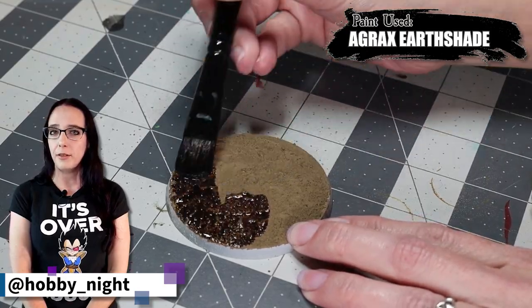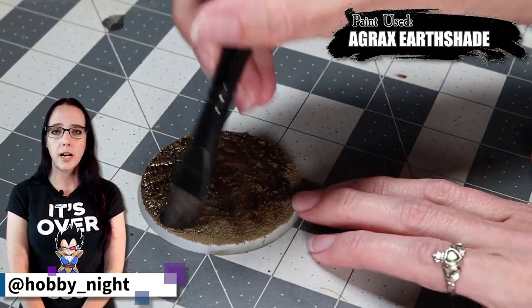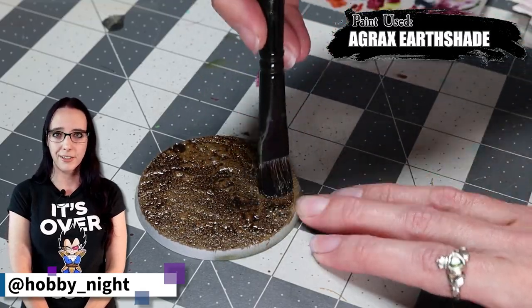We're coming back now to the base. For consistency's sake, I'm going to apply Agrax Earthshade over the top of the base, because that's what I've done on all the rest of my Death Guard army.